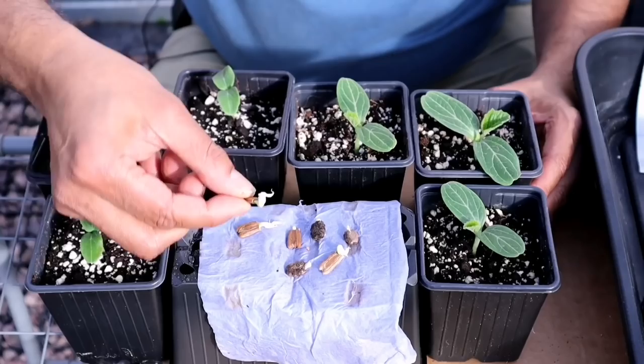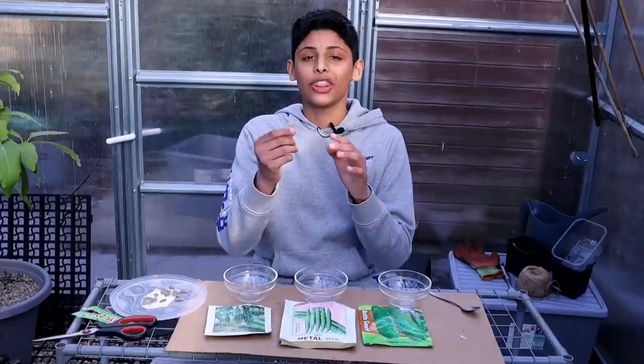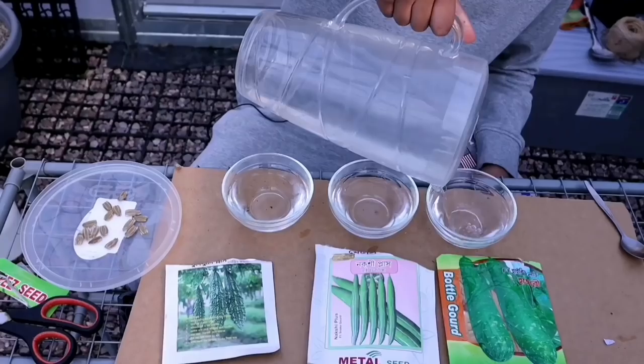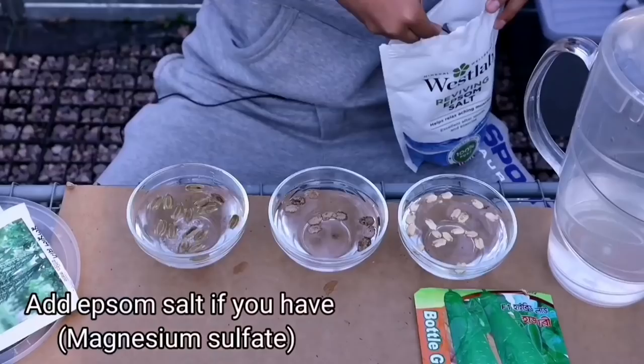These are bottle gourd seeds I started four days ago and mashallah they've sprouted in three days. The method I'm showing you today really works well with seeds that have a thick husk — the husk is the outer shell of the seed. Today I'll be sowing some butter gourd seeds, snake gourd seeds and some bitter gourd seeds. They all have thick husks. It's best to soak your seeds in some water for 24 hours with a little bit of Epsom salt if you have.